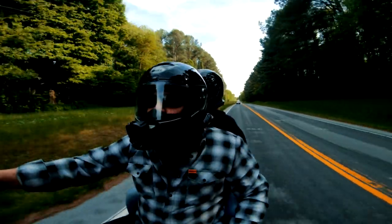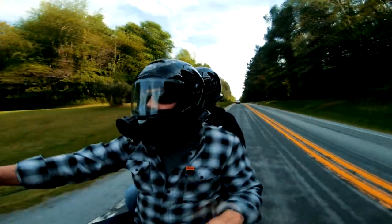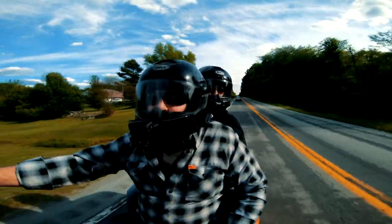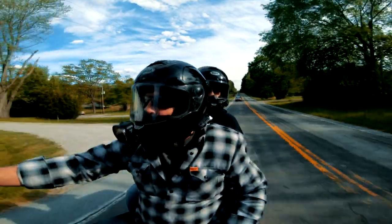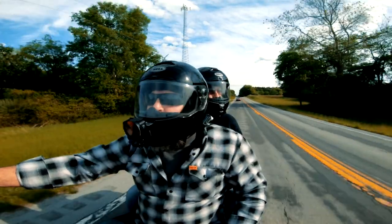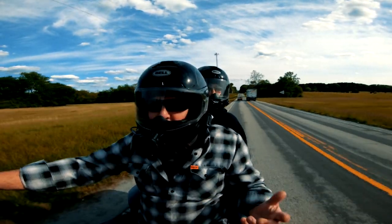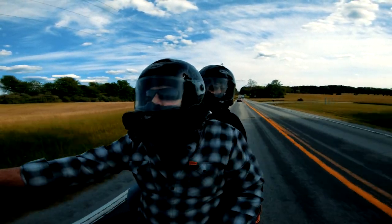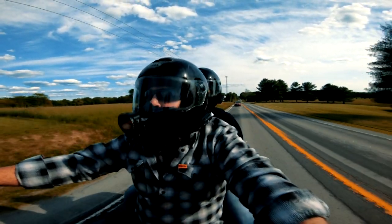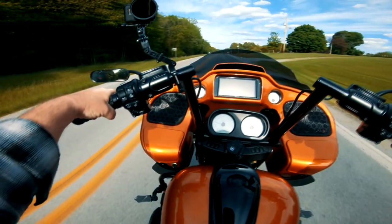One big thing I talked about briefly is the Snell rating. These helmets have a 2015 Snell rating and use a fiberglass shell, so I feel pretty safe with them on — a lot safer than the skid lids, for sure. If you don't know anything about the Snell rating and you're thinking about getting a full-face helmet, I'll put the link to Snell down below so you can see exactly what we're talking about. Don't just look for the DOT symbol — also look for the Snell rating. There are several different Snell listings, and these are 2015.